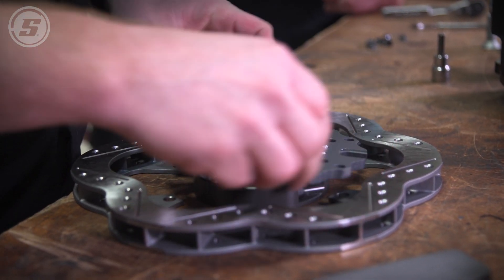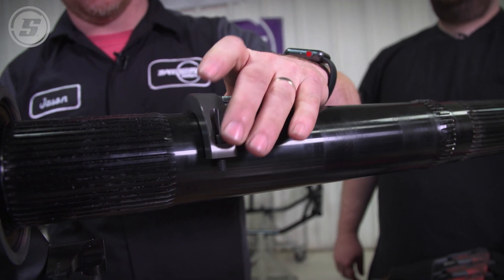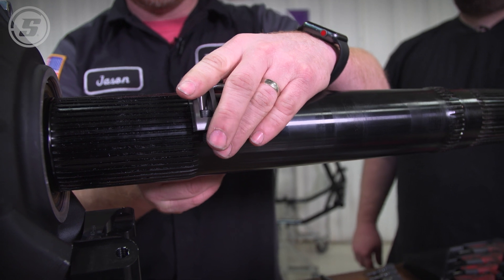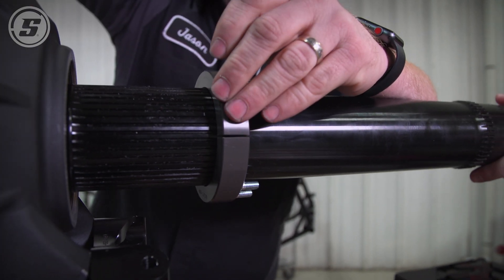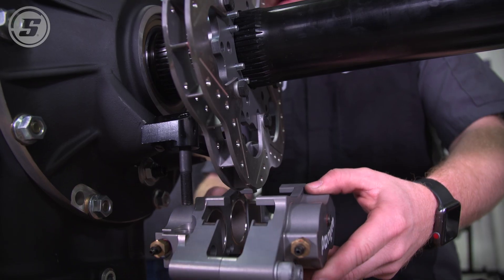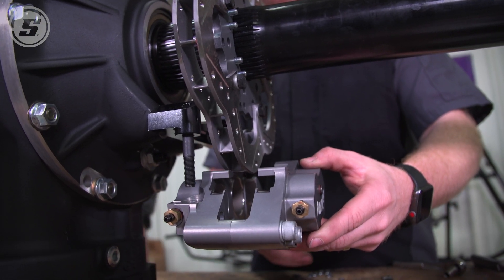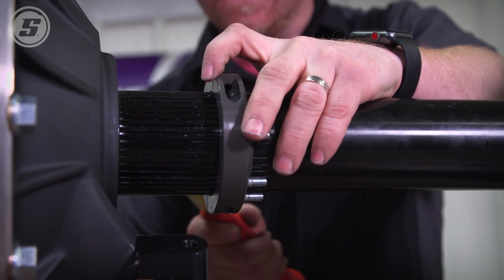All you got to do now is get the bracket put on the axle — just set it on the axle and slide it, get the splines lined up. It might be a little tight. Next step after this will be to mount the rotor. We got to mock this up and get the caliper on the mount here, so we obviously got our rotor pushed in too far and we got to move it back out where everything lines up.